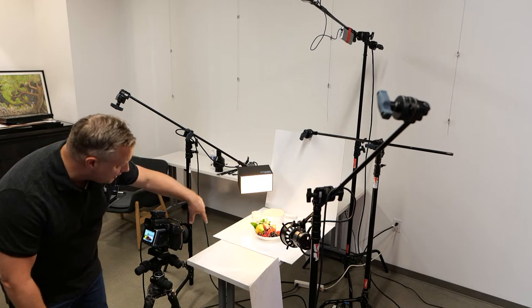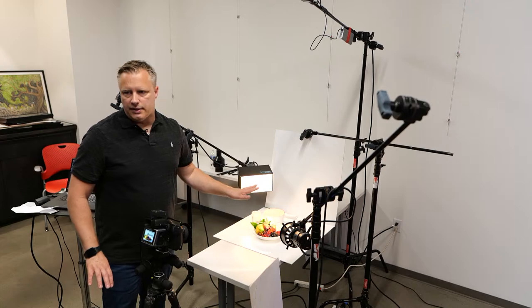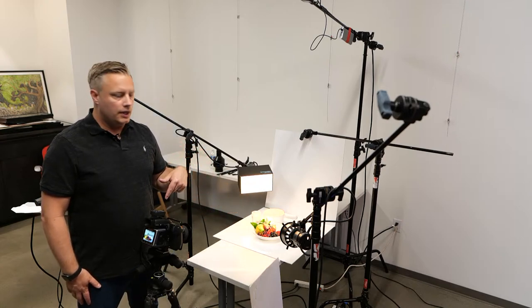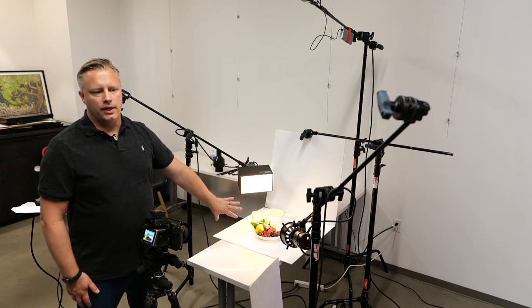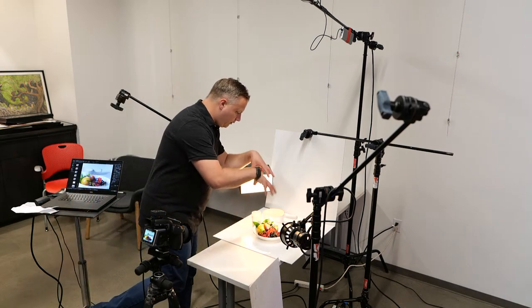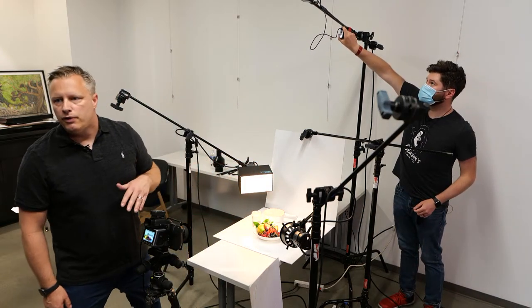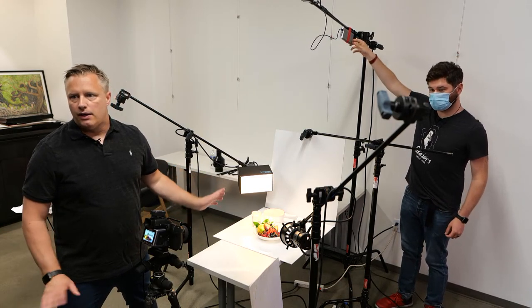From a food styling standpoint, anytime you're doing food styling you want to make sure you're always working with the camera view in mind. You decide on the camera view and then you start to bring things into frame that work around the current framing. If you're up there doing food styling and it looks good from above, it could look just fine — but every move you make from a food styling standpoint needs to serve the camera angle and nothing else.